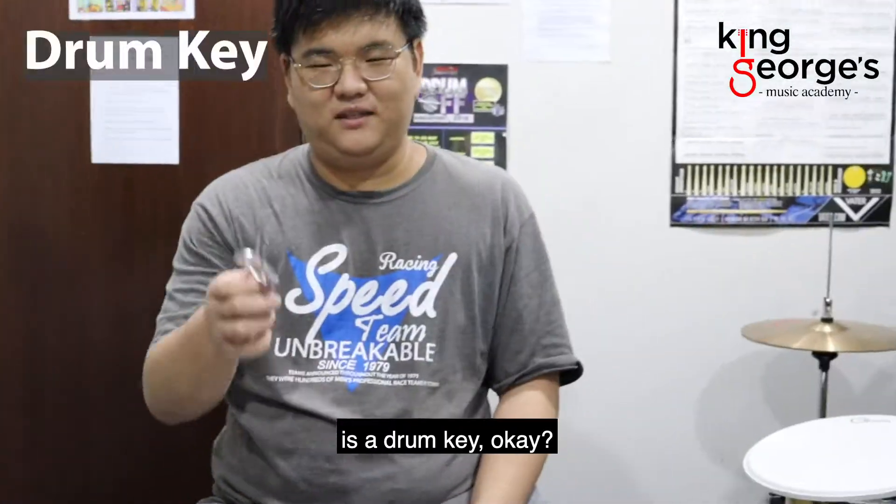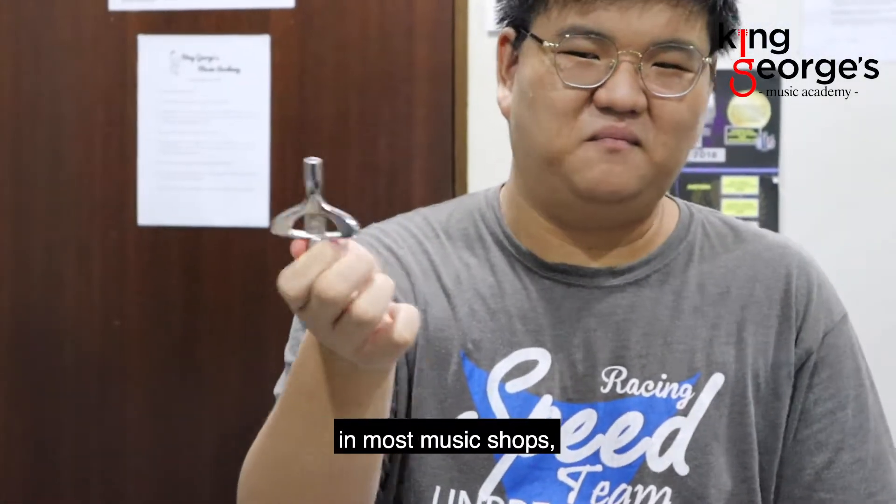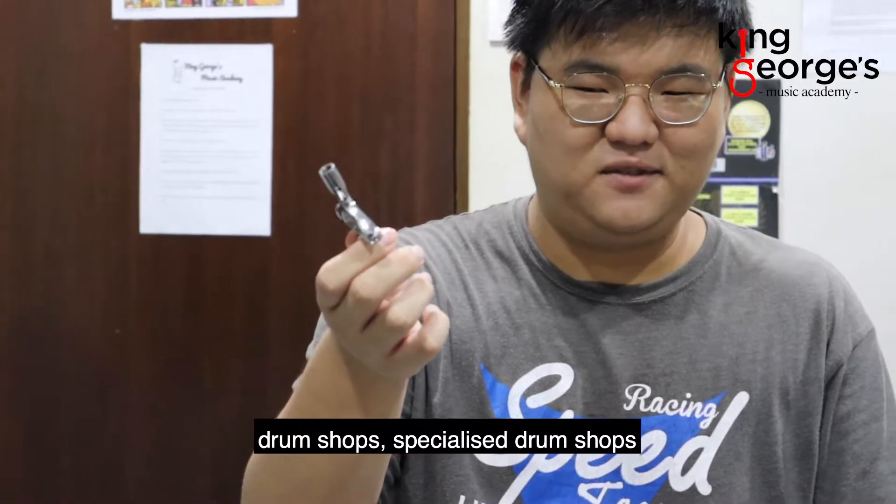So the first thing I'm going to use is a drum key. This drum key you can get in most music shops, drum shops, or specialized drum shops.